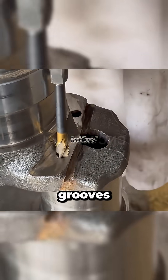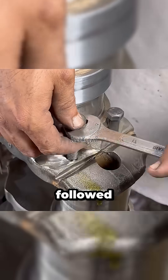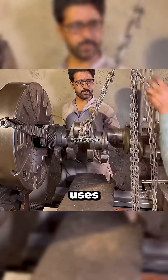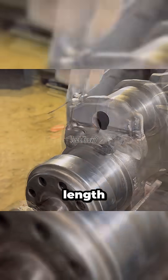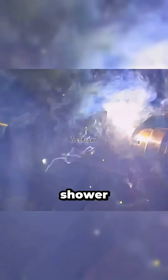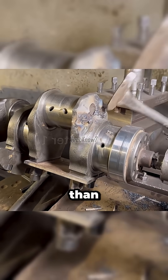Threading begins — clean grooves carved into steel, followed by high-strength bolts. To place the crankshaft back on the lathe, he uses a hoist. With everything aligned, excess bolt length is trimmed away. Then comes welding. Sparks shower the shop, creating bonds stronger than any marketing hype.